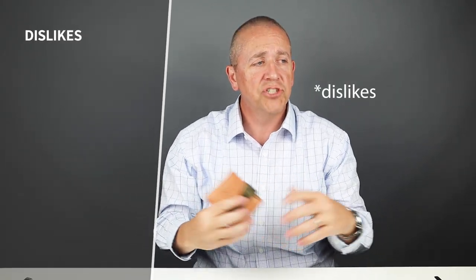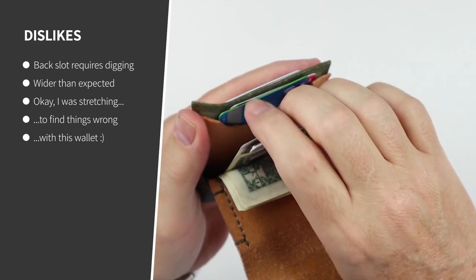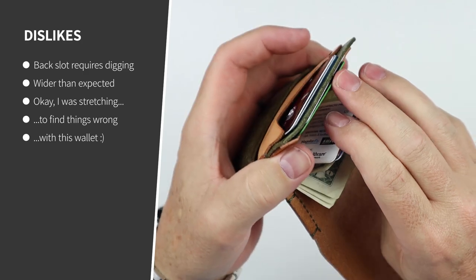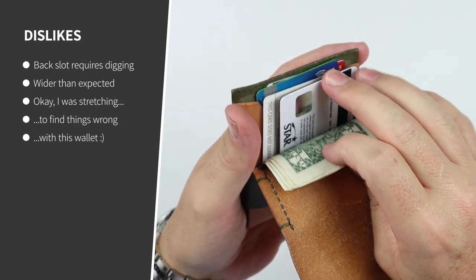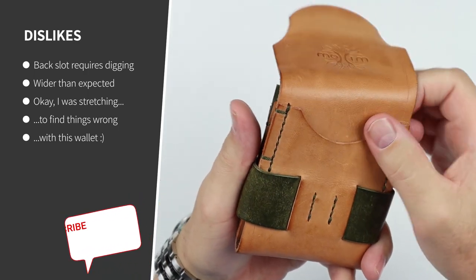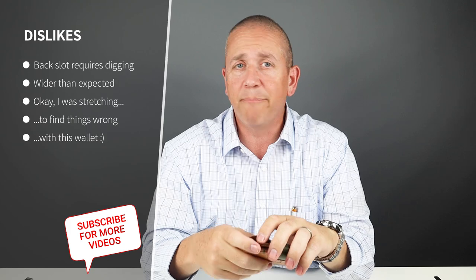Now for my likes and suggestions. Once you get to the back slot, sometimes you have to do some digging — and even for this card slot right in here, you might have to dig for that. But that really is a prioritization of where you put your cards. Cash works just fine — it opens up wide and you can really get to your cash or cards easily. So I really don't know how often you'll be back there anyway.